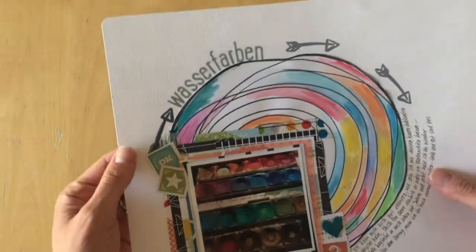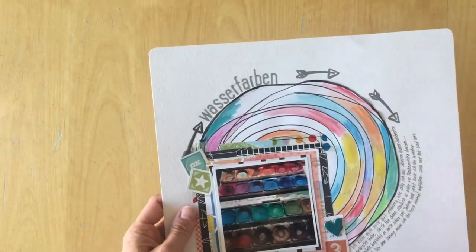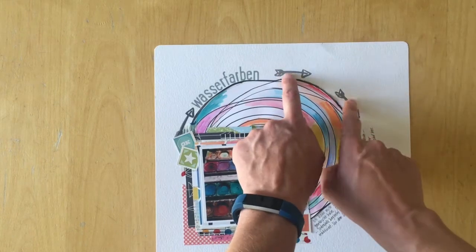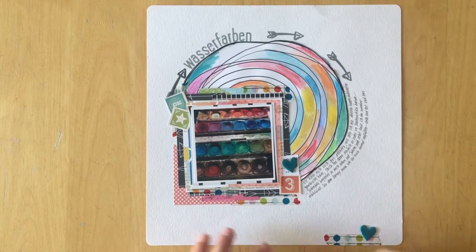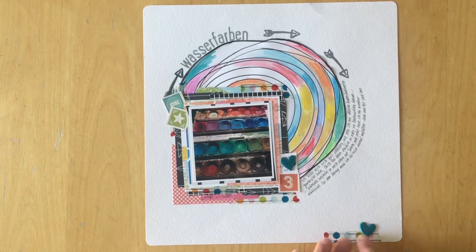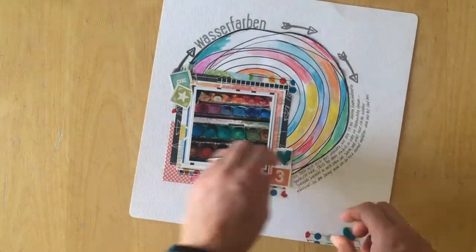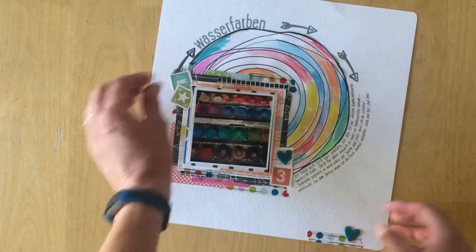I used a stamp set from a Studio Calico kit but I didn't use the greatest ink — I only had gray and black archival ink and didn't like the harsh black, but it was already on there. I used a different ink for another stamped element. I also felt the need for an embellishment cluster in the corner, and I repeated two hearts. I could have placed one near the photo to frame it as well.